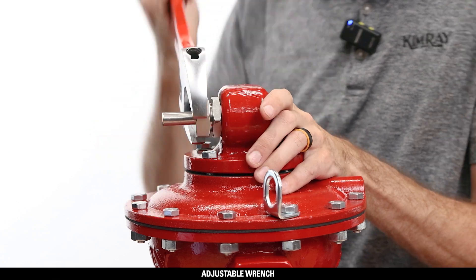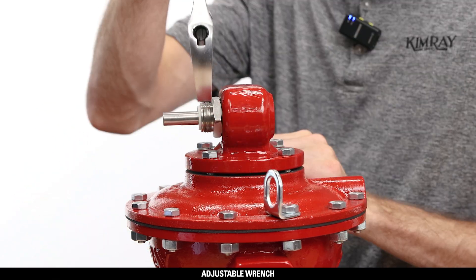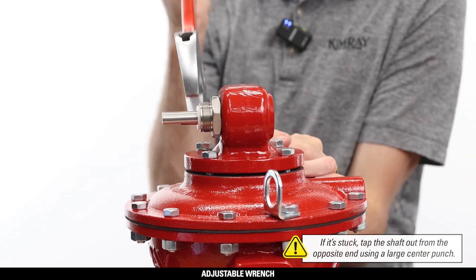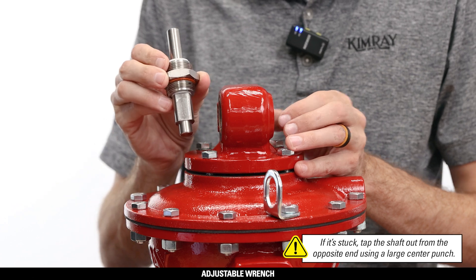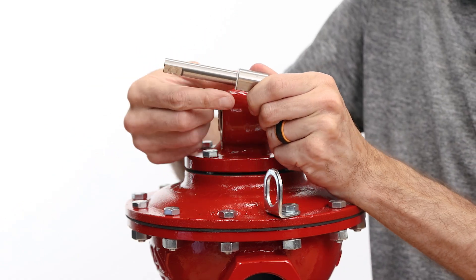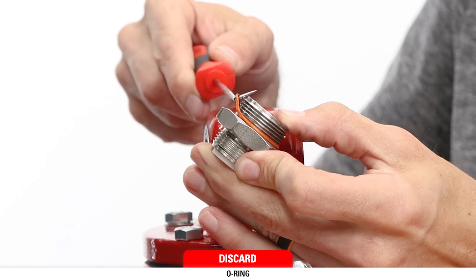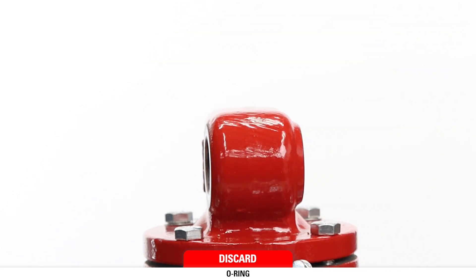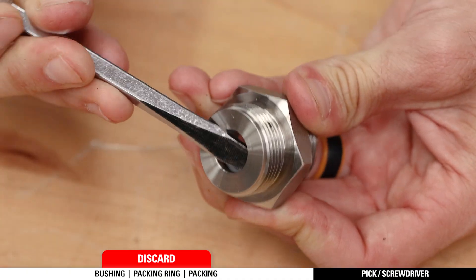With an adjustable wrench, next remove the stuffing box nut. Unthread the stuffing box, then pull it out with the shaft. If stuck, tap the shaft out from the opposite end using a large center punch. Then separate the shaft from the stuffing box. Remove and discard the Teflon thrust washer from the shaft. Remove and discard the o-ring from the stuffing box. Remove and discard the bushing, packing ring, and packing from the stuffing box.